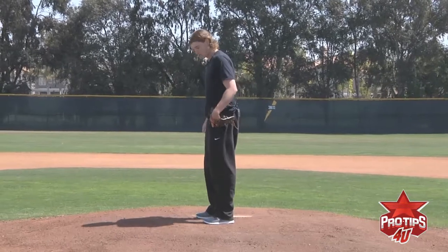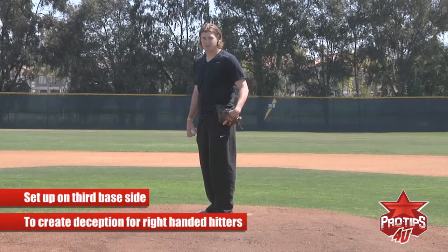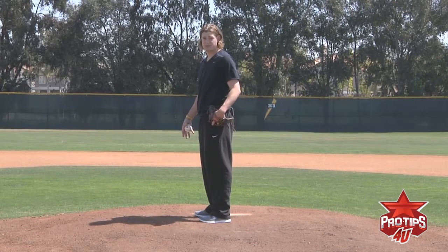I set up on the third base side just because I throw across my body and it allows me to create deception to right-handed hitters. So for me, I set up on the third base side.